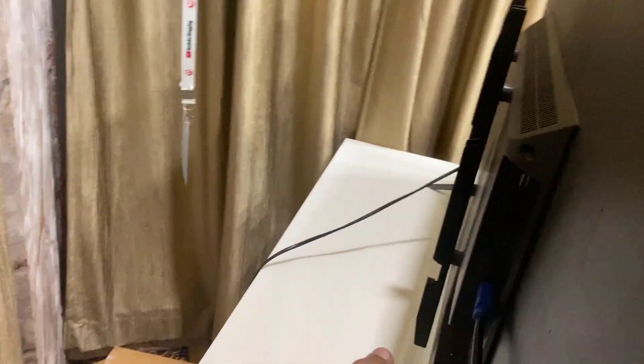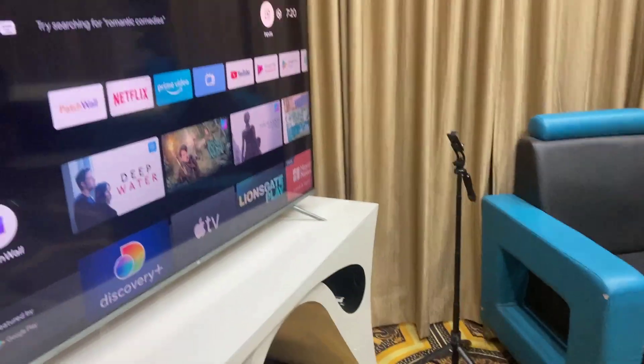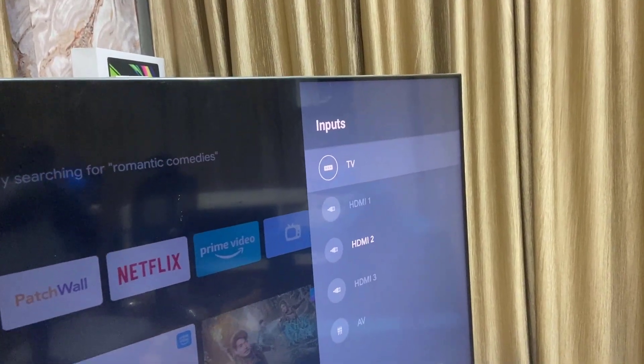If that doesn't work, try changing the HDMI port on your TV — just swap to a different HDMI slot like this. Then, from your TV remote, go to Input.